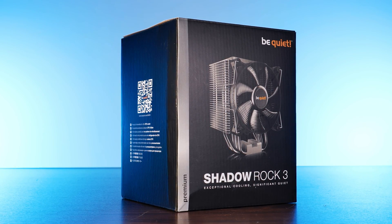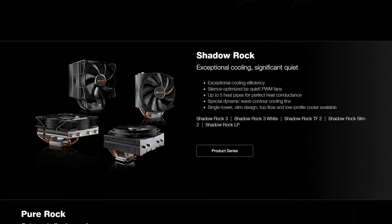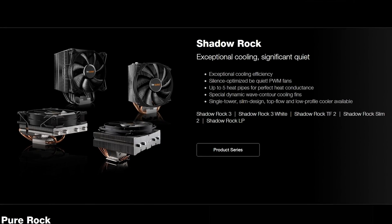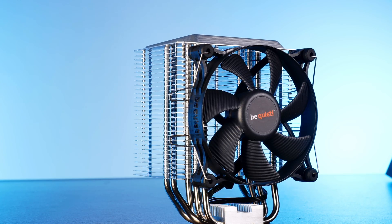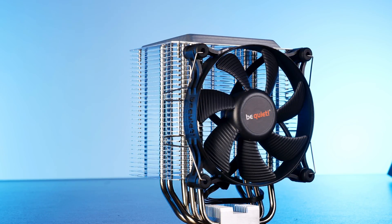Today it's all about Be Quiet's Shadow Rock 3. This is the Shadow Rock 3 out of Be Quiet's not premium but middle-ground line where everything is called Shadow something. But don't even start to think that this is not as Be Quiet as their Dark Rock series — we will see exactly why.